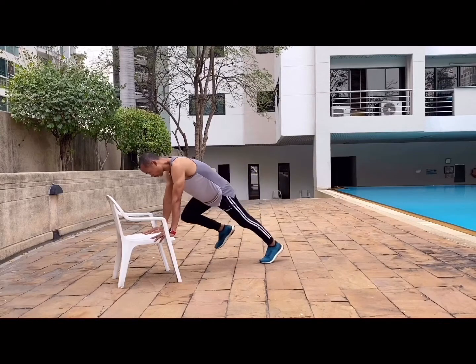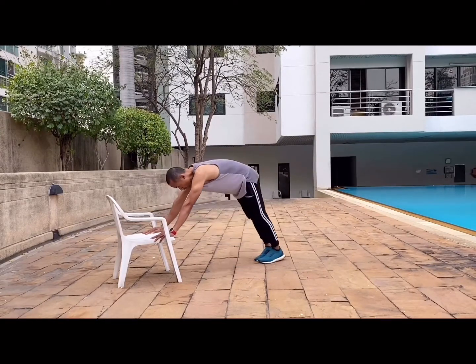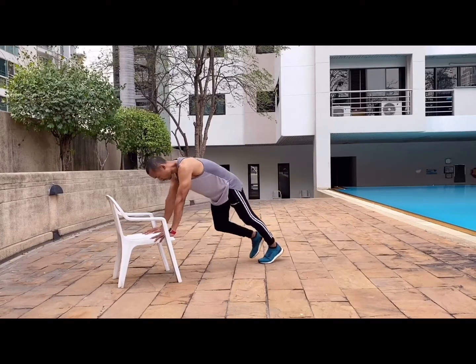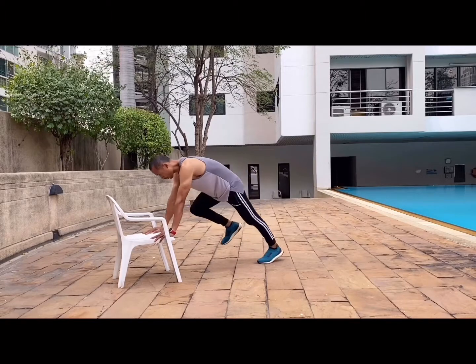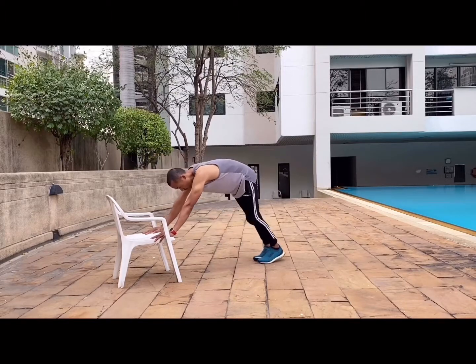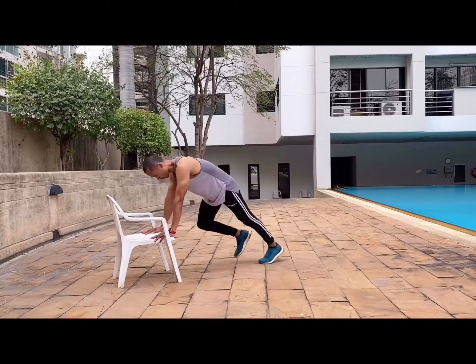This one is the Spiderman plank or knee to elbow. Doing this exercise on the floor is quite challenging for beginners because it puts a lot of weight on your shoulder and on your lower back. So find a chair, the side of your bed, or a bench — something you can raise yourself above the ground with.